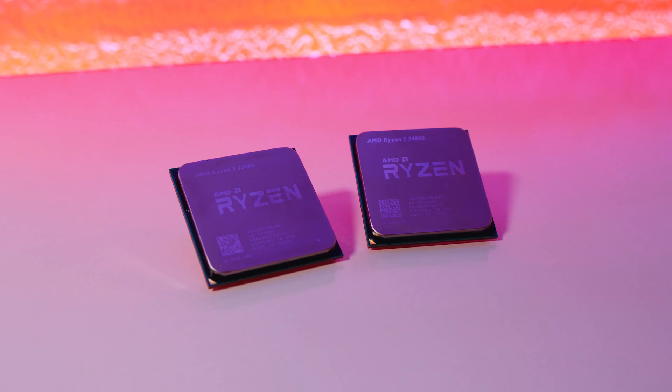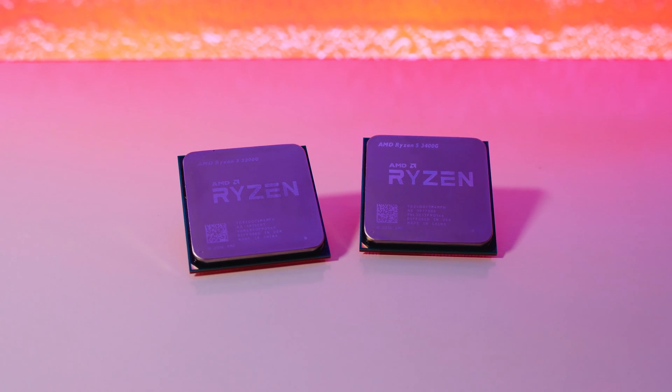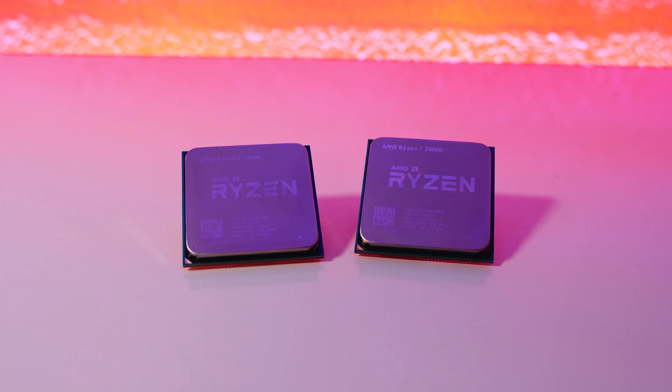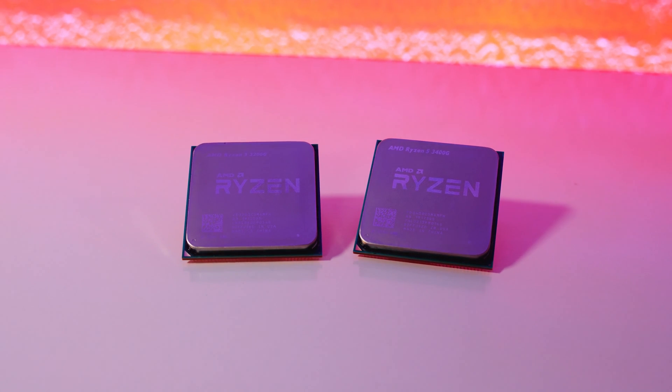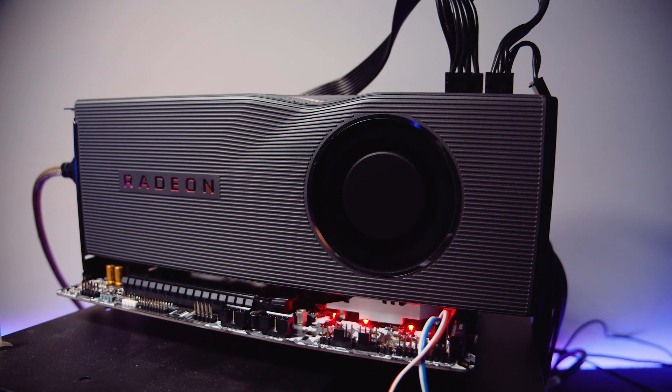We can draw a couple of conclusions for the 3200G and the 3400G. One conclusion is that if you want a cheap retro gaming or emulation PC, both the 3200G and 3400G would be a pretty good option, as long as you're not trying to emulate something like the PS3. Another conclusion is that if you're in the market for a decent CPU to pair with a more powerful GPU, you're going to be on the express train to bottleneck city — I hate using that term, but in this instance I'm going to use the word bottlenecking.